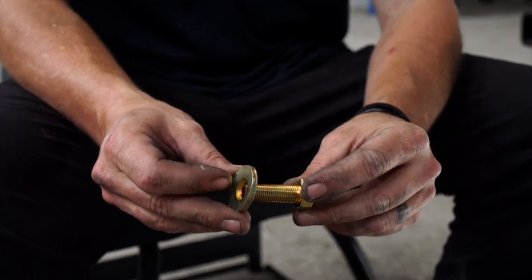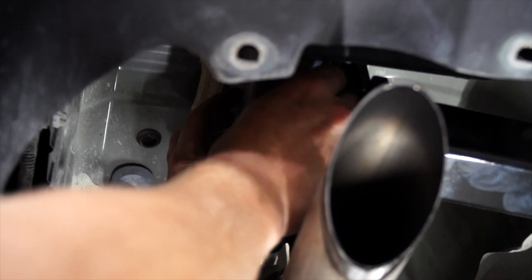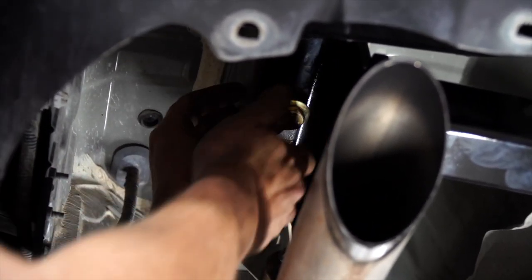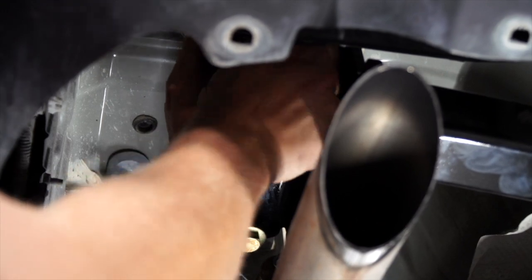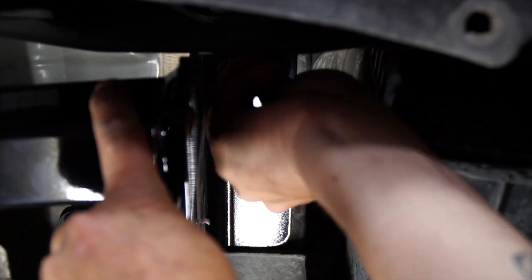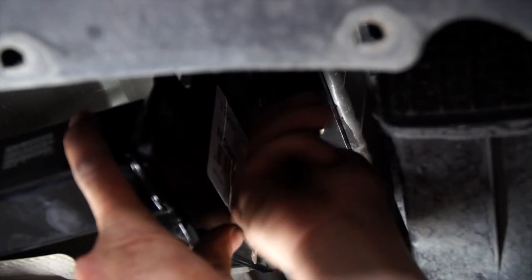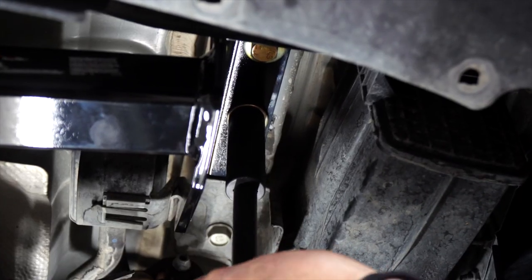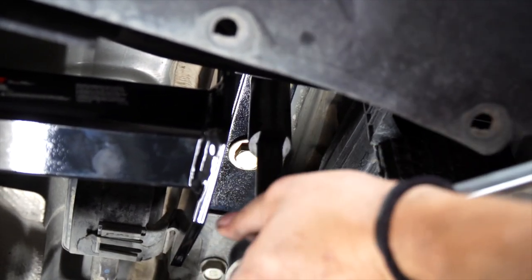Now we're ready to put the bolt and the conical washer in — there is the 19 socket. Always make sure the teeth are up. Now we're going to move to the passenger side. Now we're ready to torque it down to manufacturer specification and repeat on the driver's side.